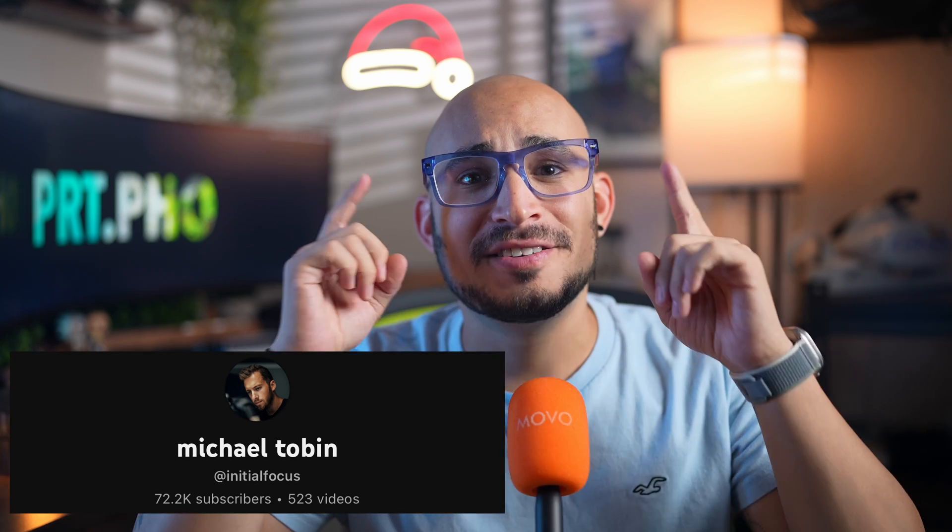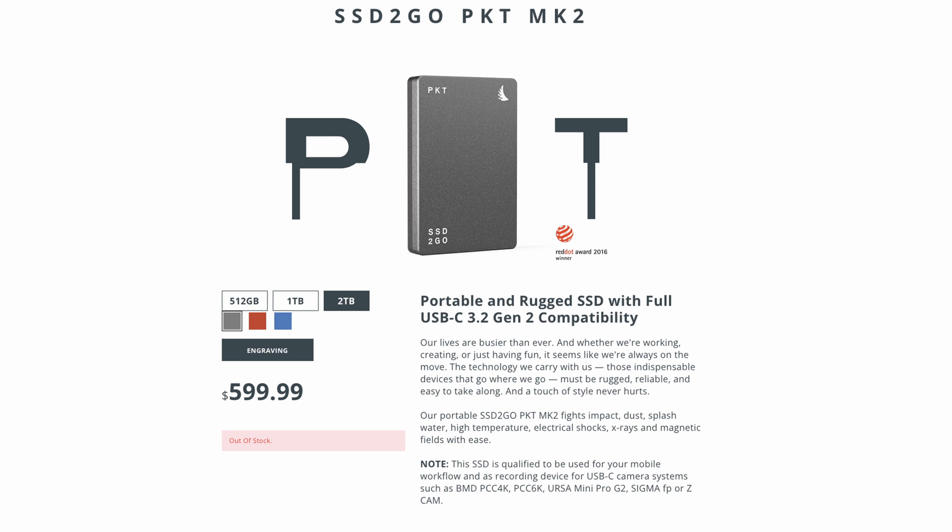Thanks to Michael Tobin, I got inspired to make my own version of his minimalist design. I tried looking for the same Angel Bird Pocket SSD that he uses in his video, but they were all sold out and they're kind of pricey for what you're getting — $600 for only 2 terabytes? That's kind of up there.